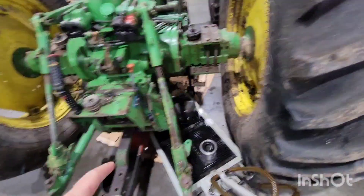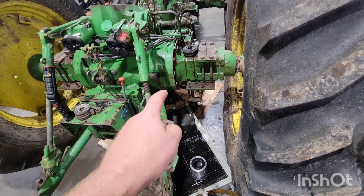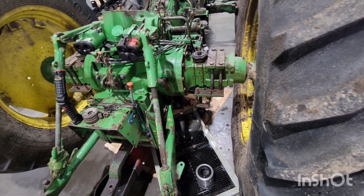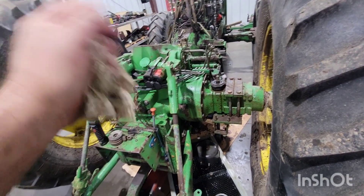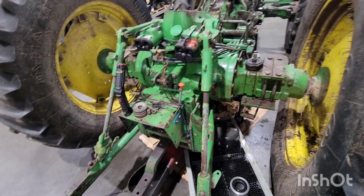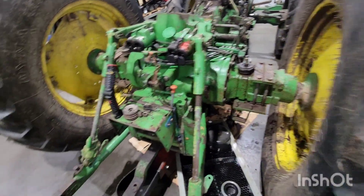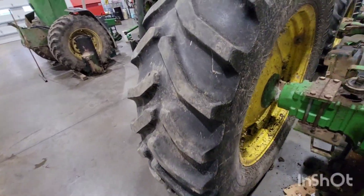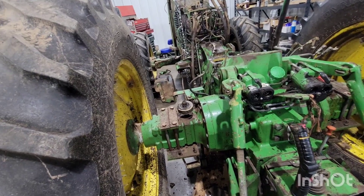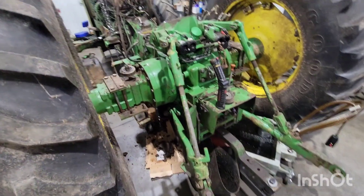I'm going to let the transmission oil just drip for a few minutes here. When I dropped the plug, you heard some tink-tinks into the oil pan, and the oil would not come out of the hole. So I took a magnet and kind of swirled around up in the hole, and you heard some more tinks, and then the oil finally came out. So I don't think we're wasting anybody's money by splitting it. It's not very often when you shift the John Deere two-speed that it labors the engine a little bit and then shifts — that's really not a good sign.